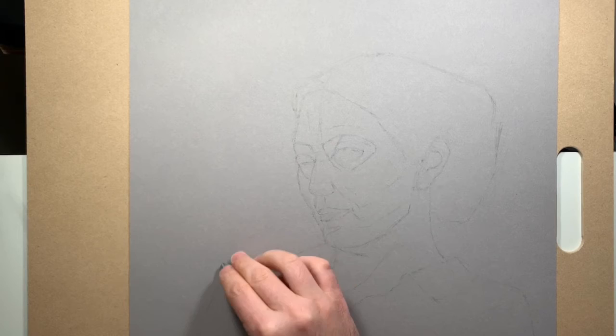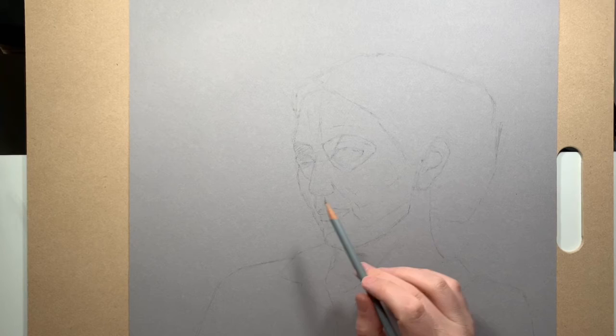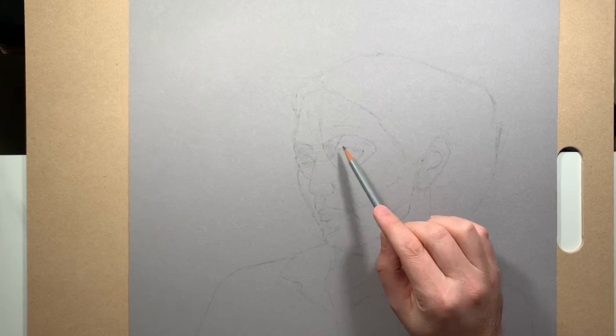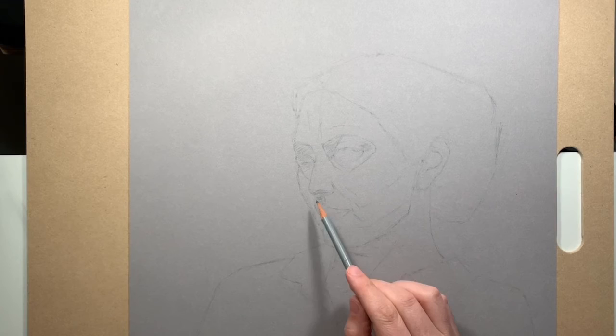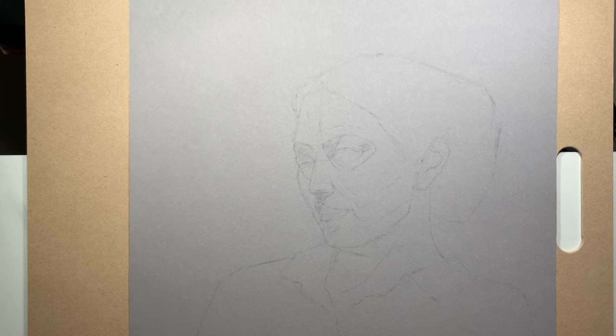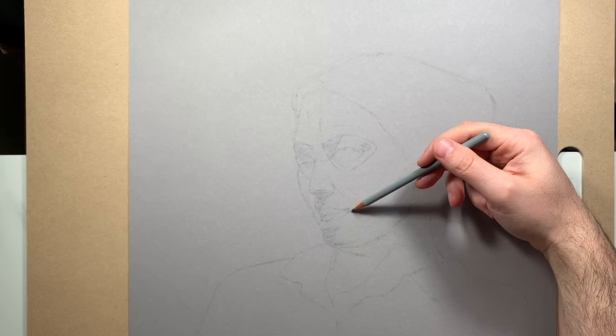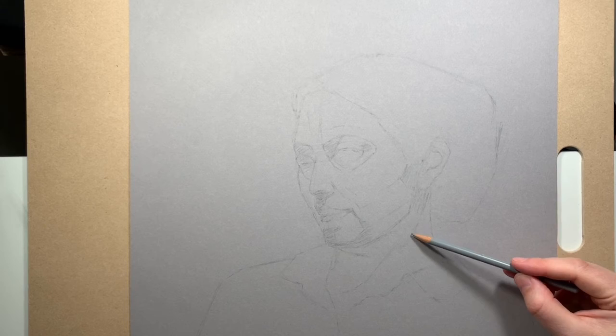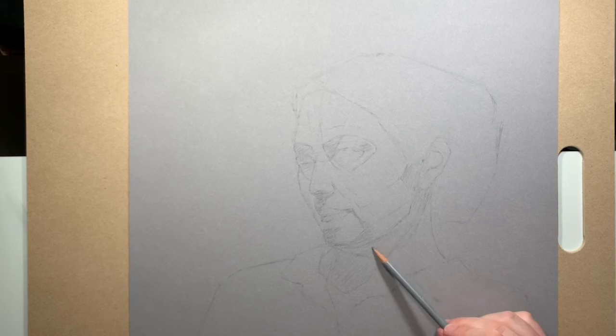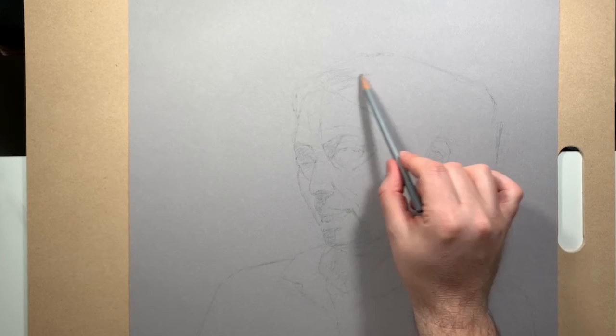Once you've got these basic lines, the next lesson moves into establishing shadows. You first knock back the drawing by taking a kneaded eraser and rubbing it lightly over the entire drawing to lighten all the marks so they don't feel so permanent and imposing. Then you go back and establish the shaded areas — demarcating where they begin and end, which parts of the head face toward the light and which face away. Once those boundary lines are established, that helps a lot with future tonal work.